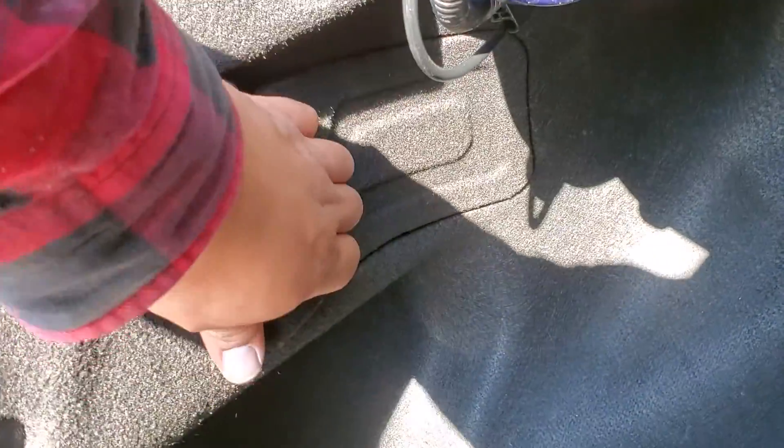Alright, first thing we're going to do is go ahead and open up this flap. And just pull it out like so. It has a couple of flaps there, there, and there. That's latching it into place.